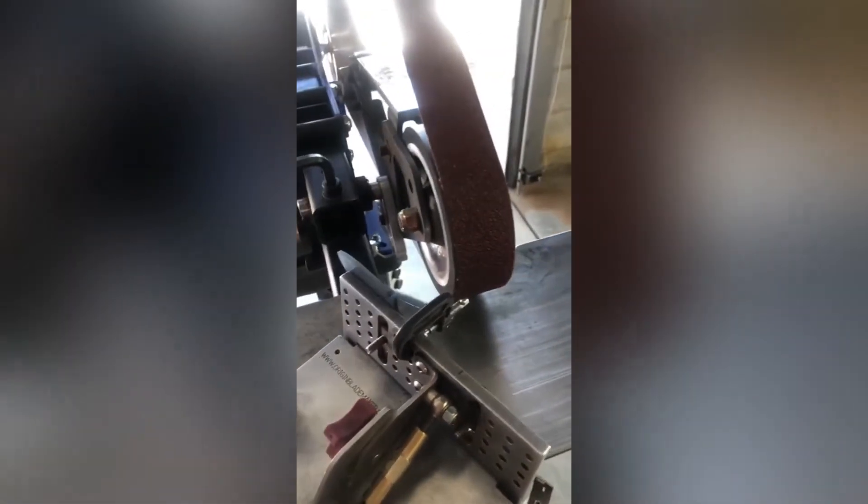I'm going to start off with 80 grit, work my way up to 400 grit. It's going to be a real deep grind — razor sharp, going to look awesome. So I'm going to grind this out in just a few passes and show you the finished grind.